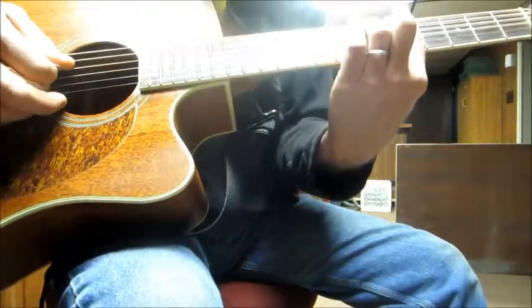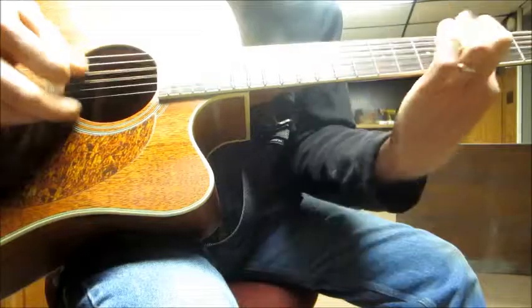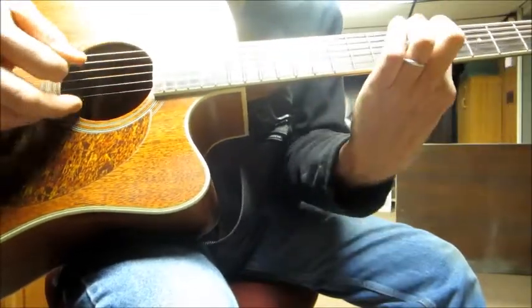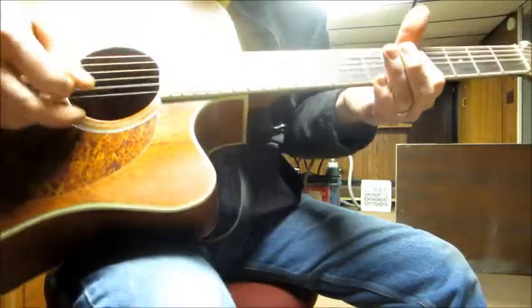Another Stones song — Start Me Up. [plays riff] And then it's all open strings.